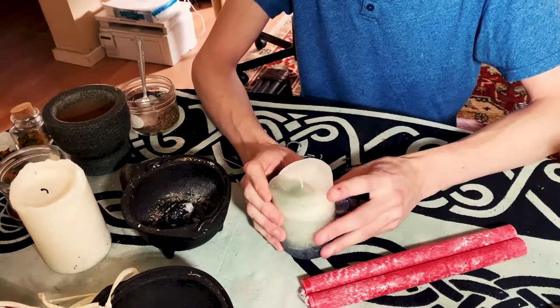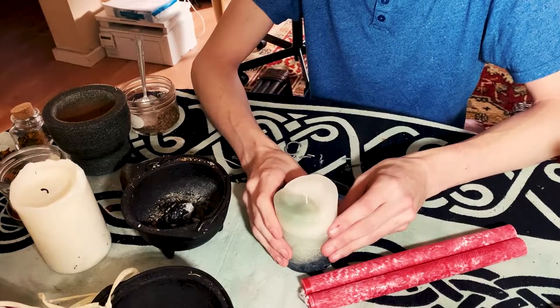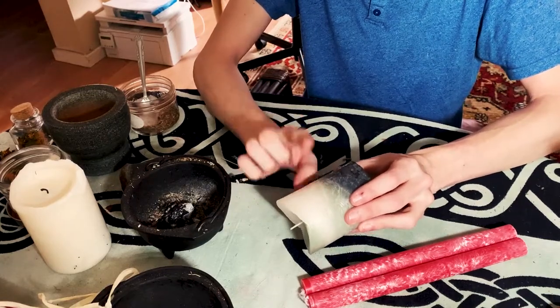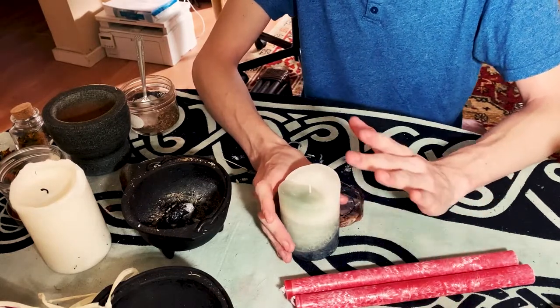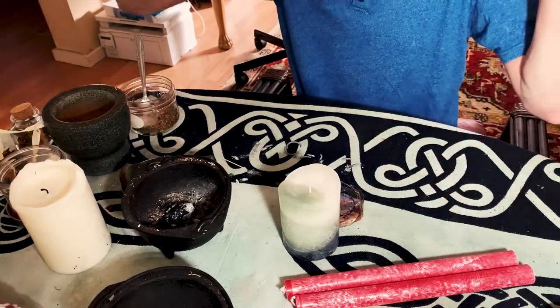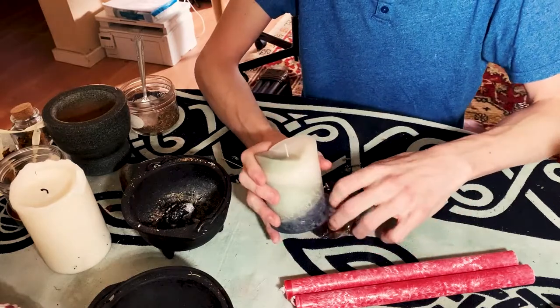The wax could start spilling everywhere. As we all know, candle wax is very flammable. So do not let these burn when you are not paying attention to them. Don't let any candle burn when you're not paying attention to it. Don't leave your house, don't leave the room, don't leave the space. It's like a toddler — you don't let it out of your eyesight.